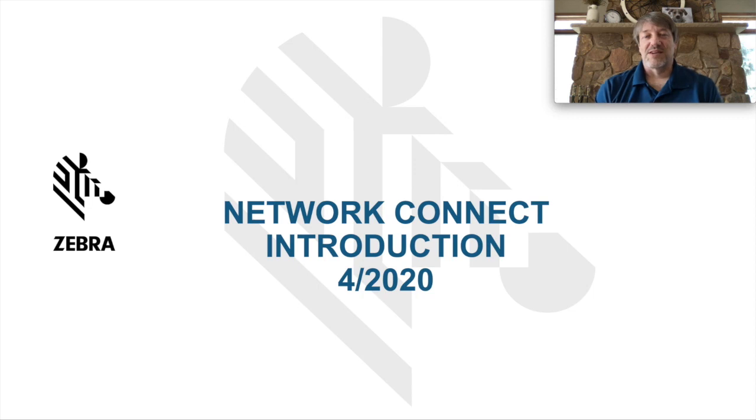Hi, Glenn Sayre here with Zebra Technologies. Today I want to give you a quick introduction to our Network Connect product line.